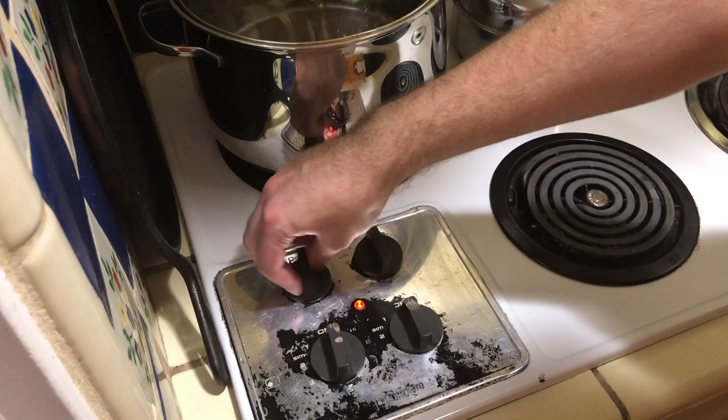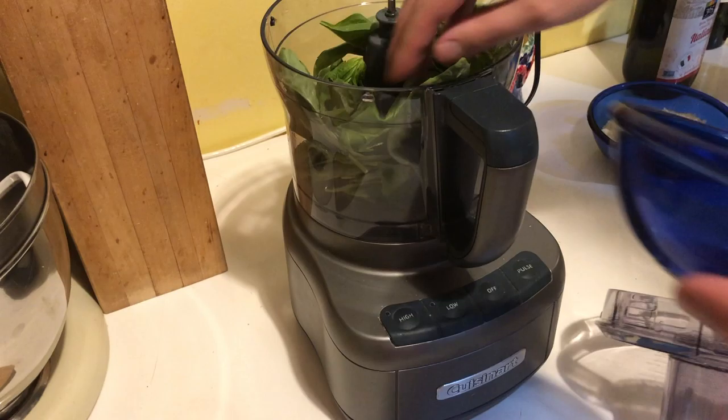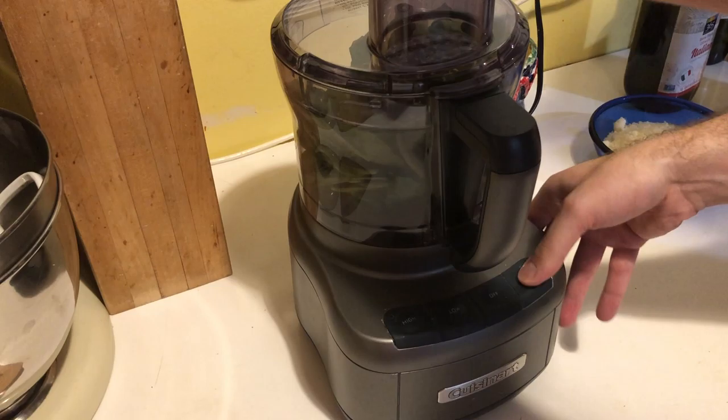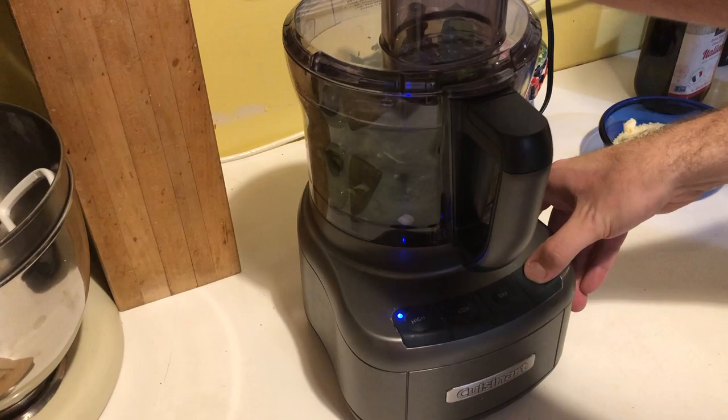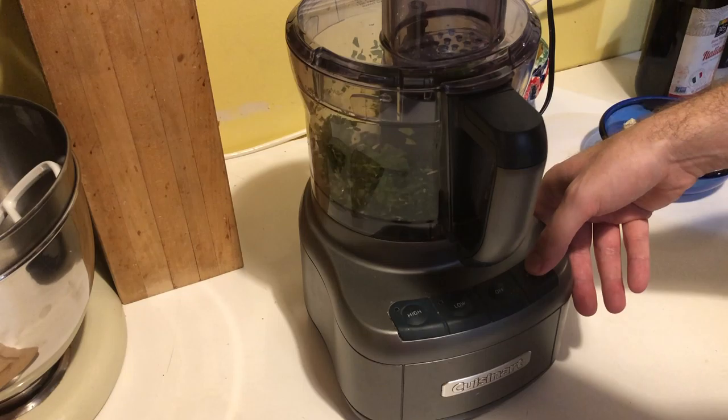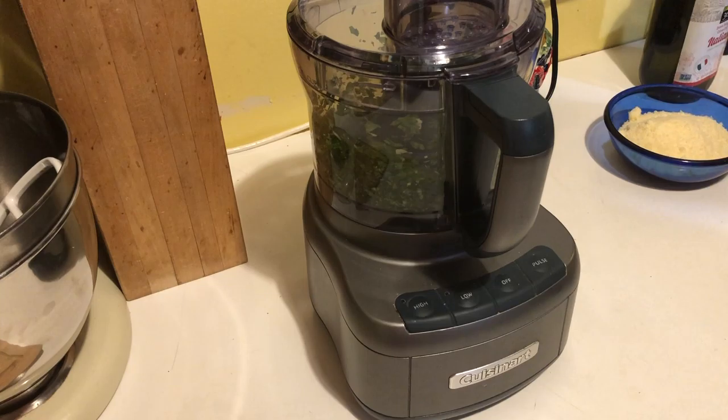The first step is to get some water boiling for the pasta. Then we're going to process the basil leaves and the cloves of garlic. I have the food processor here — adding the garlic to the basil leaves and grinding these up. The food processor is a lifesaver here because you basically process 90% of the ingredients and then you're almost done. It's just cooking the pasta and incorporating everything.